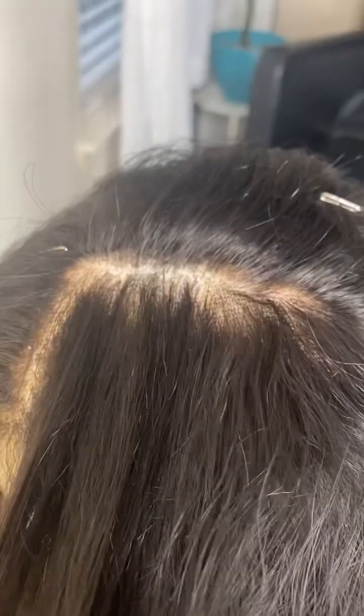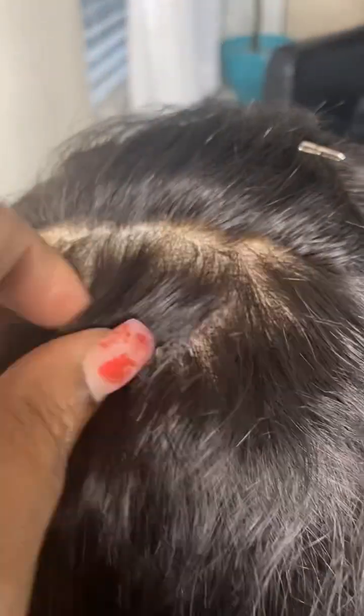Here we go. It is repaired. It looks 1,000% better than what we saw previously with those big bald spots, and this is a technique called ventilating. I used the single knotting technique.